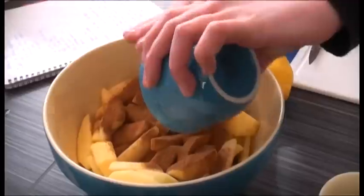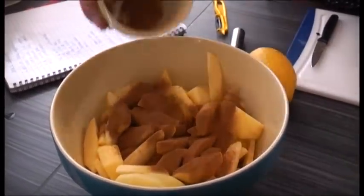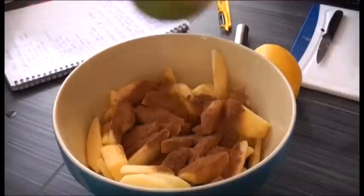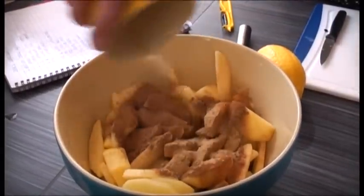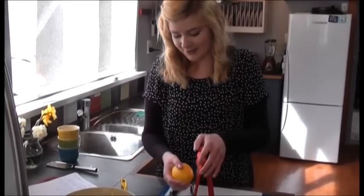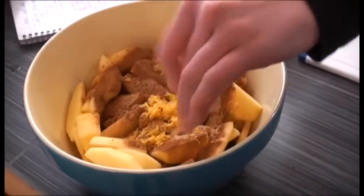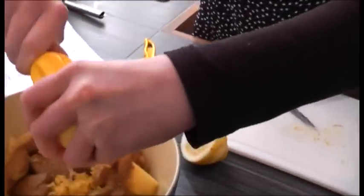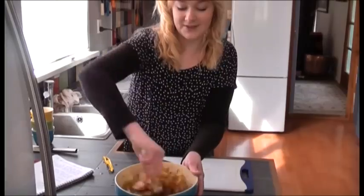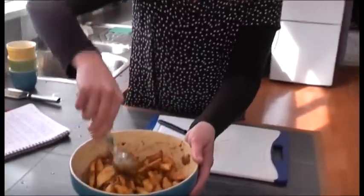We're putting a tablespoon of cinnamon sprinkled over, and a teaspoon of mixed spice, and half a teaspoon of ground ginger. We're going to zest one lemon and then use the juice of one whole lemon squeezed on as well. Just give this a good stir and leave it to sit while you make the cake.